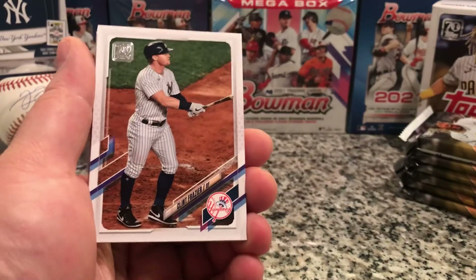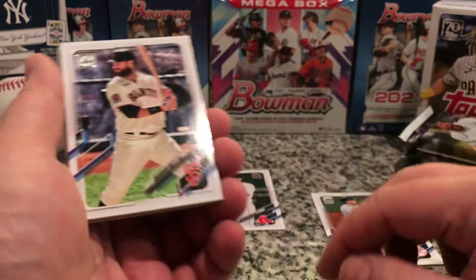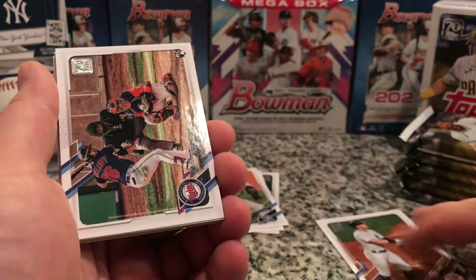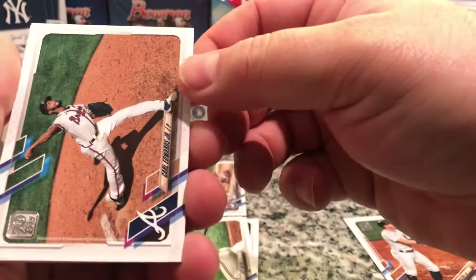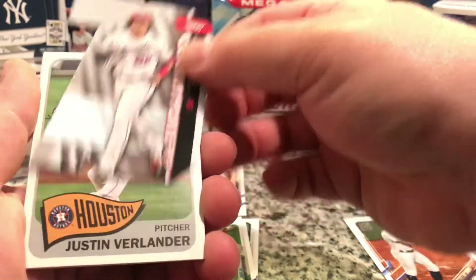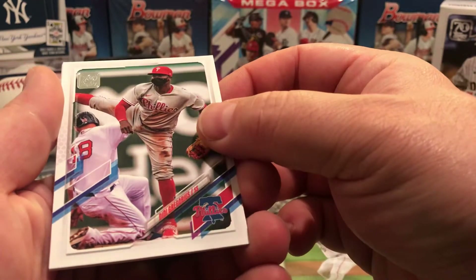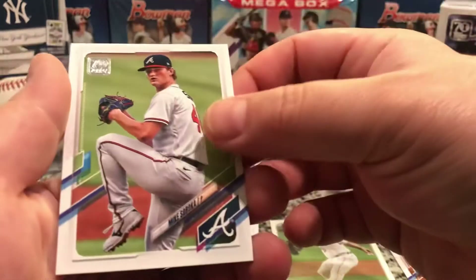Starting with Clint Frazier — Yankee, nice, put that to the side. Then we got Brandon Belt, Herman Marquez, Alex Karilov rookie. Putting the rookies up here. Jeff Matthias, Carl Edwards Jr., Edwin Diaz. And look at that — we got the insert for Juan Soto, nice. We got Justin Verlander old style insert.